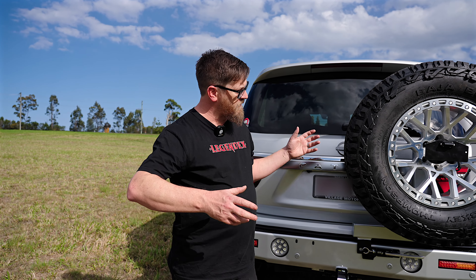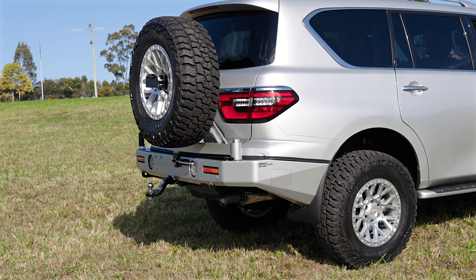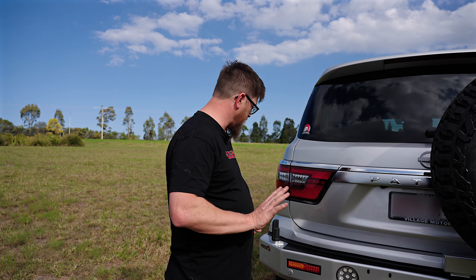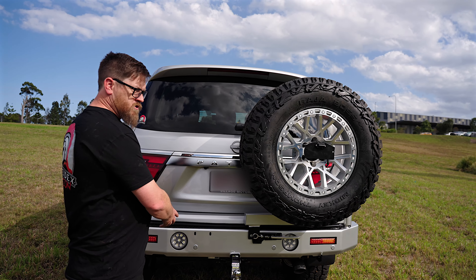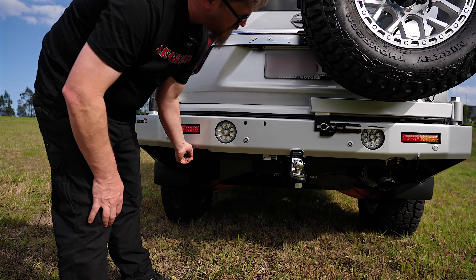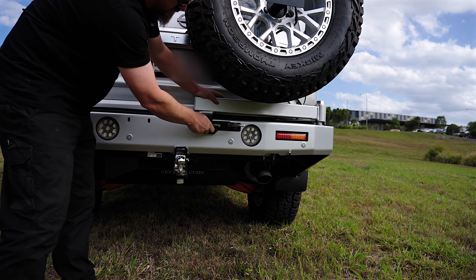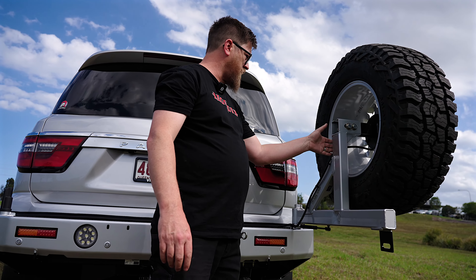Moving to the rear Razza bar — it looks phenomenal. The rear bar keeps a little bit of the factory bumper, purely because of the wings — you don't want metal up there, but they make it look like it came out of the factory. You can go two spare tyres, one tyre, one tyre with jerry cans, gas bottles, or even a swing-out table. The swing-away is so light and perfectly balanced — they've built it really well. It does come with a camera relocation mount and a light mount for the rear.